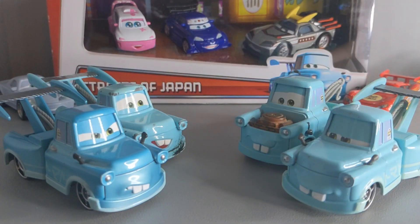Here is Tokyo Mater next to a bunch of other variations from the short. The San Diego Comic Con version is on your left with the oil stains, and on the right is the broken damaged version — both of which were released by Mattel.